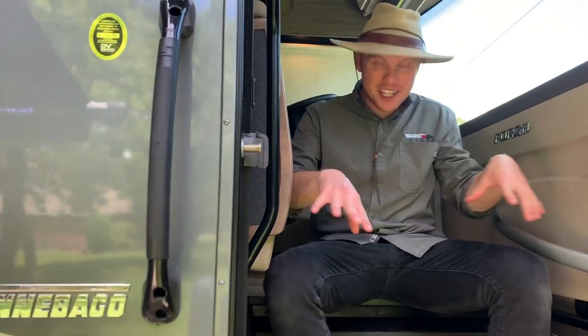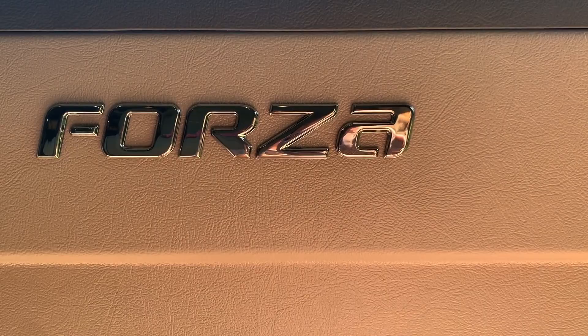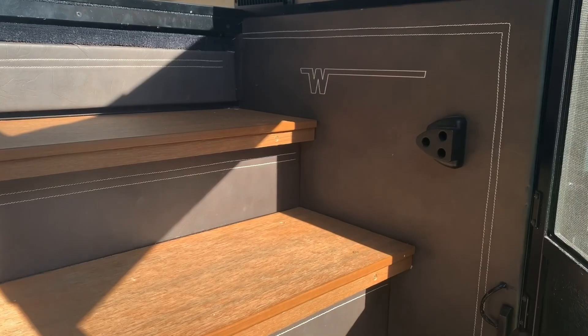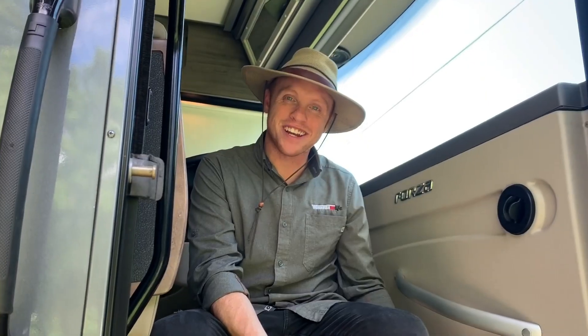We're going to start at the very entryway in the Forza. Winnebago did a really good job just with some of the aesthetics and the branding coming into the coach. It really is nothing from a usability perspective, but it just looks really nice whenever you come into the RV — you've got nice stitching.